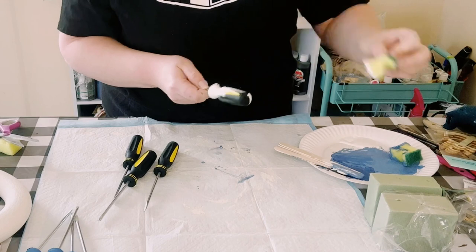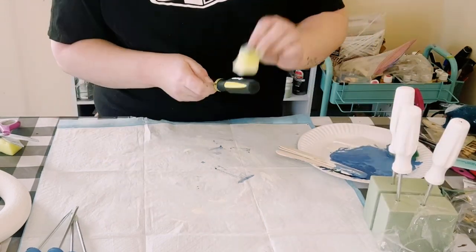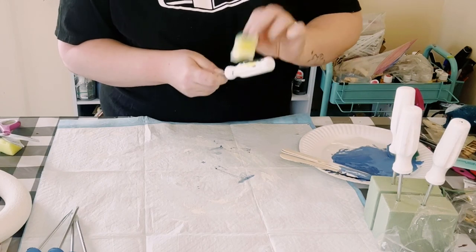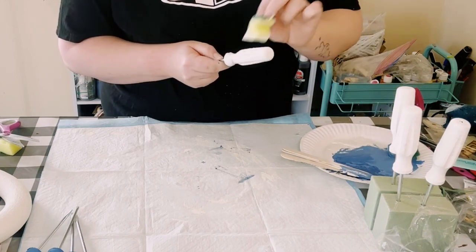With the other four I'm just using the plaster chalk paint. For the plaster chalk paint this did end up taking two coats, so just dry the first coat before going on to the second coat.